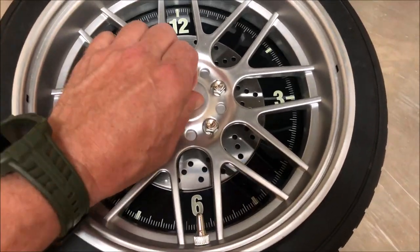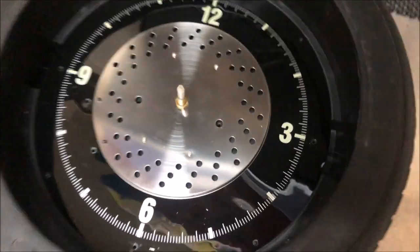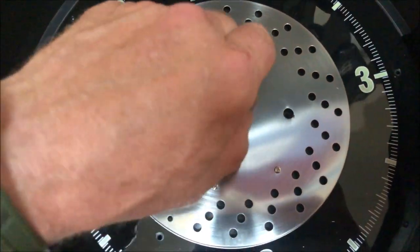Now, with the screws removed, it's really easy to take off this center section, and that leaves the clock assembly. Down here, there's a nut that you're going to loosen up to get rid of that old dysfunctional quartz movement.